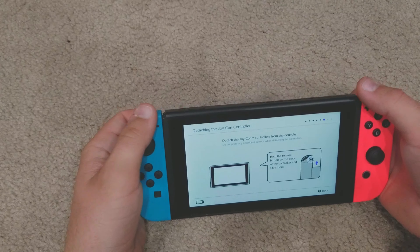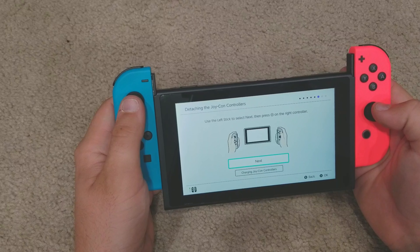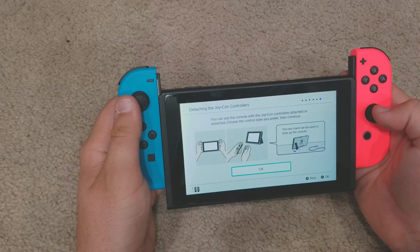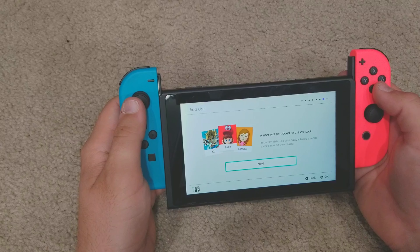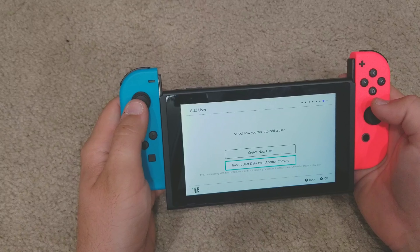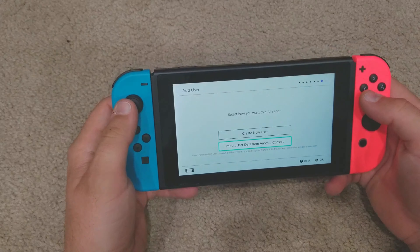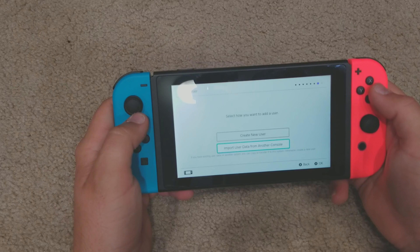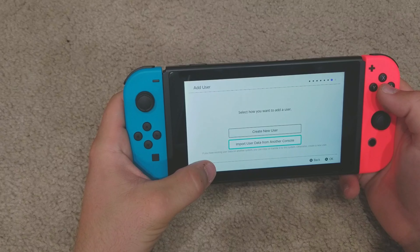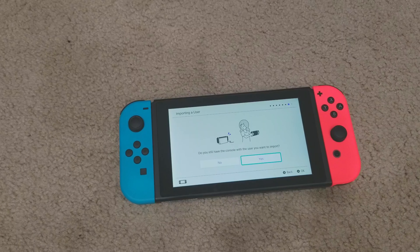Attaching the joycons from the controller — it must be doing a test. Use the right stick to select Next and press A on the controller. Yes, I know you can use the joycons. The user will be added to the console. If you have existing user data on another console you can copy it, otherwise create a new user. I want to try copying — I'll go grab my other Switch.